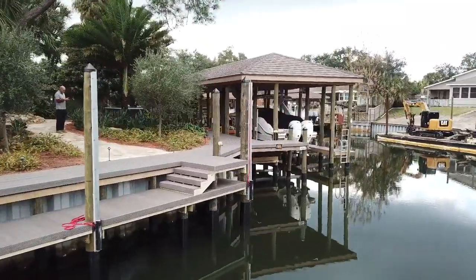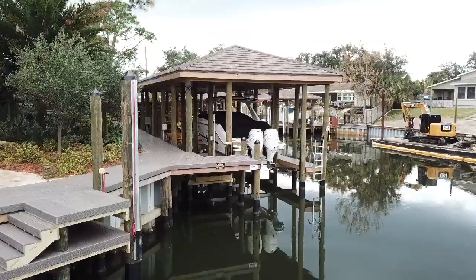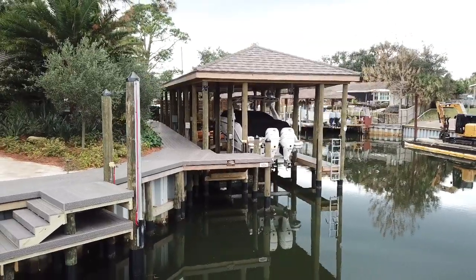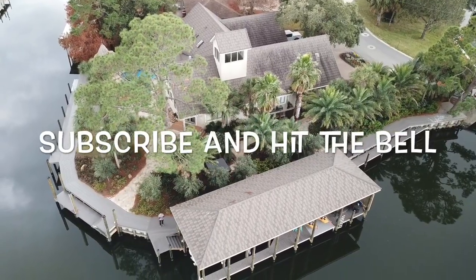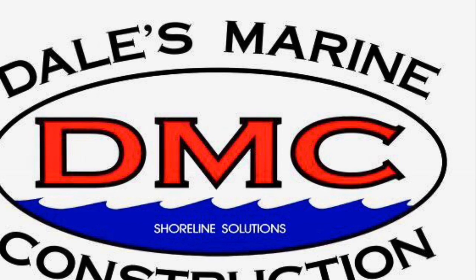This turned out to be a really beautiful project. Very nice working with the customer here — he was able to see my vision, what I was trying to lay out, and how this thing would turn out. Definitely a showpiece. If y'all would subscribe to my channel, you won't miss the next ones — we've got plenty more coming up. Hit the bell so you get notified. Like and subscribe.